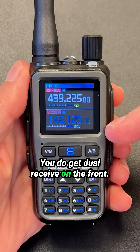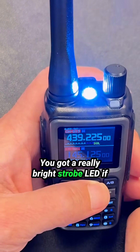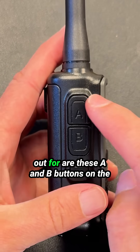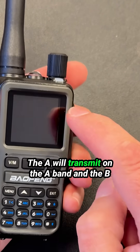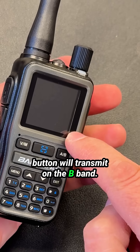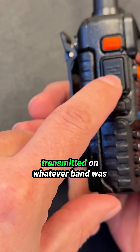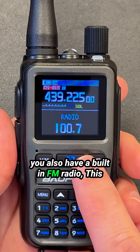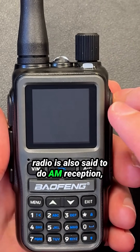You do get dual receive on the front. You get a really bright strobe LED if you ever used it. One thing you do need to watch out for are these A and B buttons on the side. The top button, the A, will transmit on the A band and the B button will transmit on the B band — whereas on the UV-5R, it transmitted on whatever band was active in the display. You also have a built-in FM radio, and this radio is also said to do AM reception, although not so well.